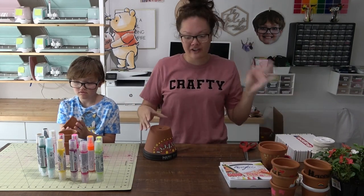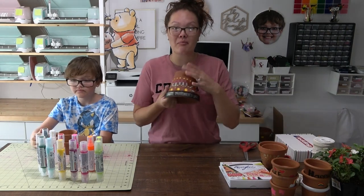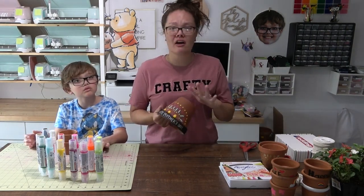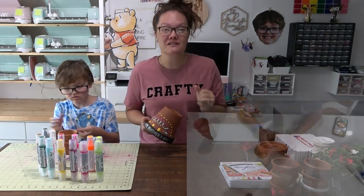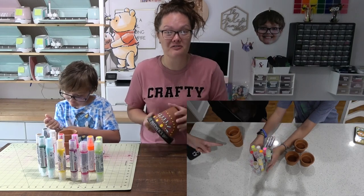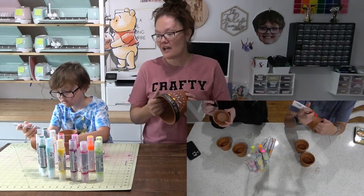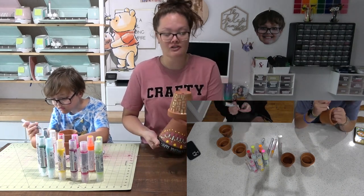My daughter and her teenager friend were here the other night. They saw me doing my pots and said, 'Wait, we want to do this too!' Y'all, this craft is amazing. If teenagers are wanting to do it, you know it's good — it's a golden craft.